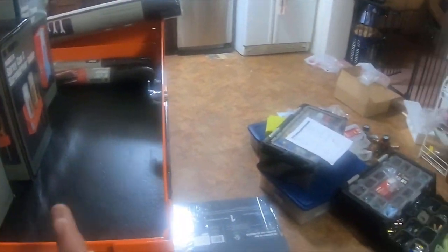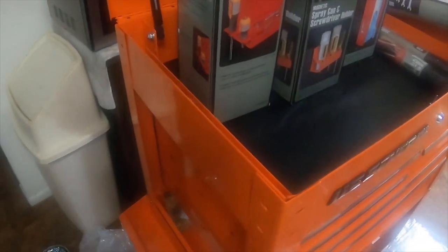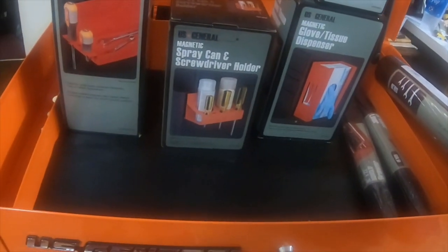I also got the large folding tray that goes right here. Thanks for watching — please like, comment, and subscribe, and I'll see you next time.